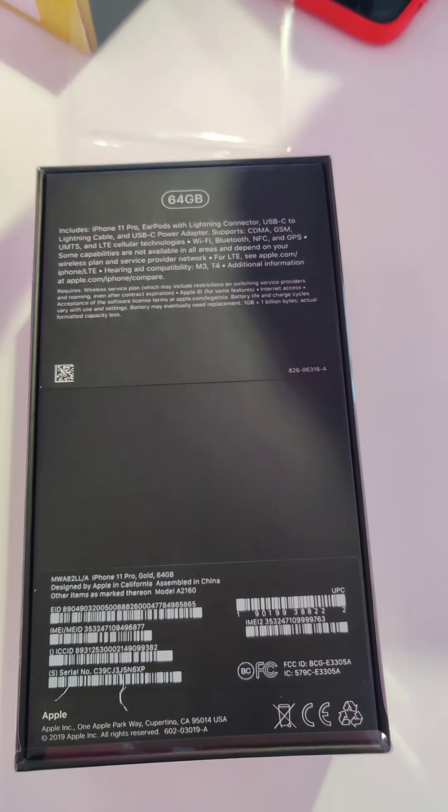Get it prepped up for your screen protector. Make sure you get up all the fibers — you don't want any fibers left on there. And it just kind of slides down there; you might need to give it a little help.